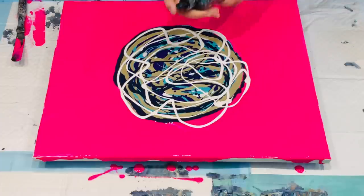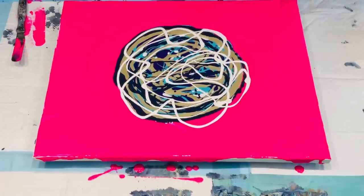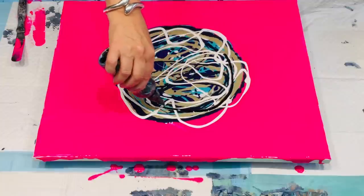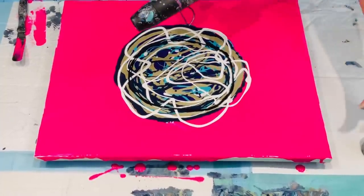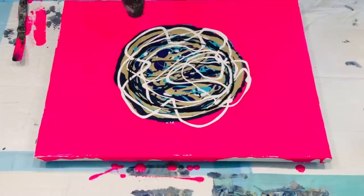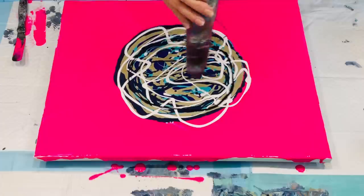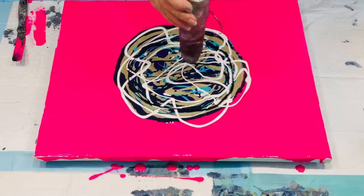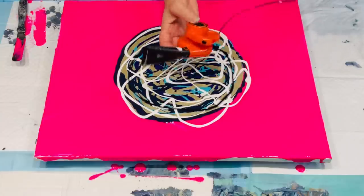This is black acrylic paint mixed with Australian Floetrol — flow medium only — and it helps create some really nice lacy cells. First of all, I'll give it a hit with the heat gun. The heat gun and the blow dryer are completely different things — this won't blow it, it'll just put heat on it to burst any air bubbles. Now I'll try and blow out some of that with my mini blower.